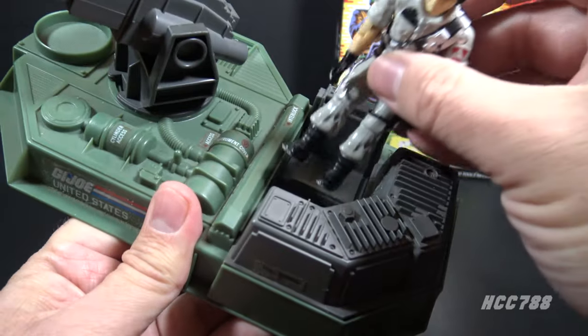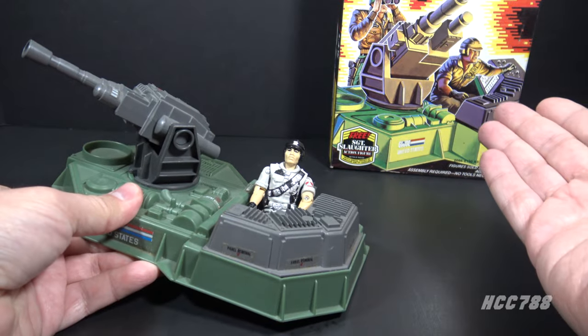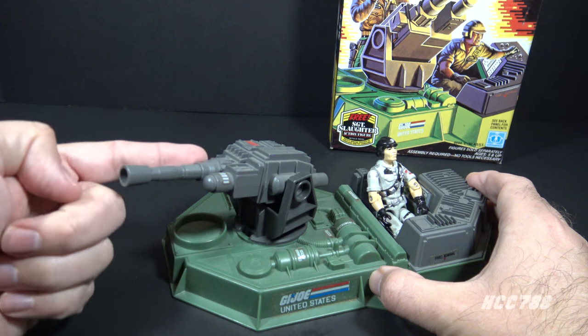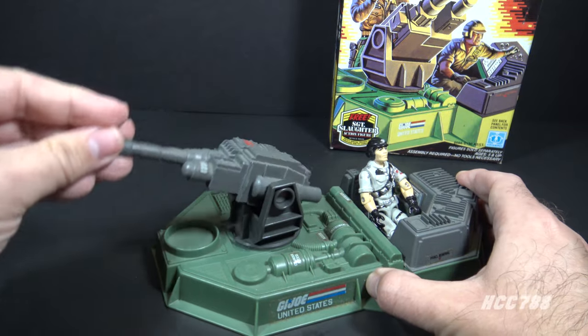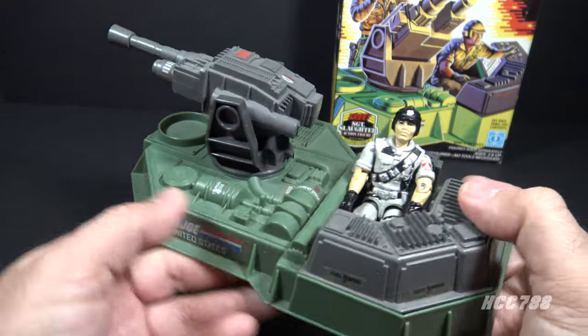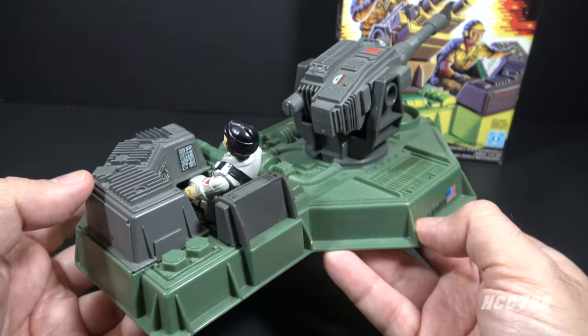There is a gray control panel with some sticker monitors, and there is a gray seat that can fit one action figure — we'll put Mainframe in there since he is featured on the box art. The only real feature on the LAW is the cannon. It is a medium gray cannon on a dark gray turret. It will rotate 360 degrees, and it will elevate and depress. That's really all this does.